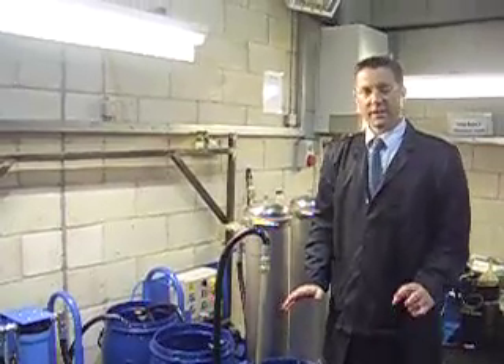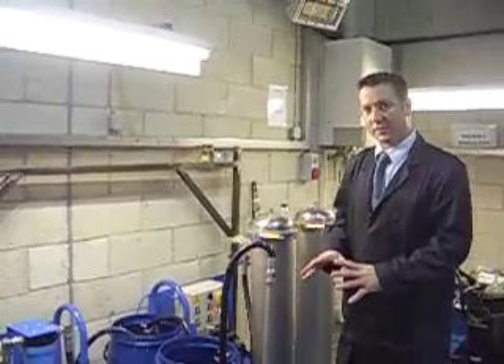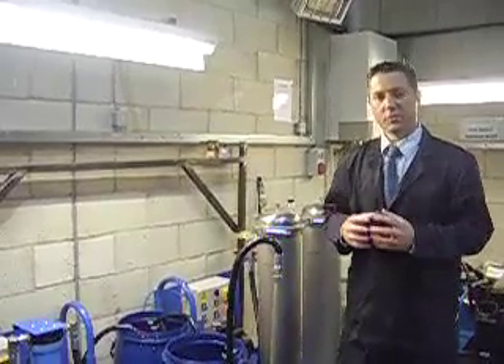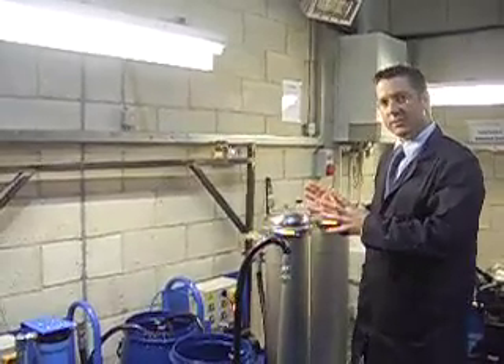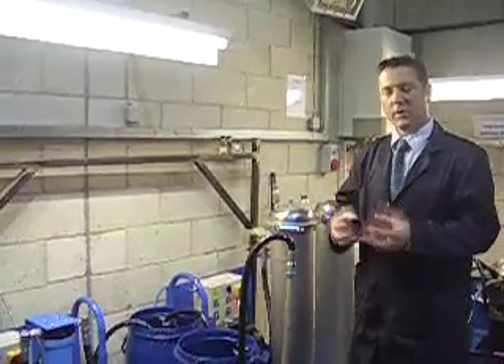Good afternoon. Welcome to our second instructional video where we're going to demonstrate the wash process. We've already covered the agitation process, we've introduced our magnesium silicate, we've relied on the absorbency potential to remove production residues, and what we're going to do now is to take it through the wash system so that we can effectively remove all the production residues, all the impurities.